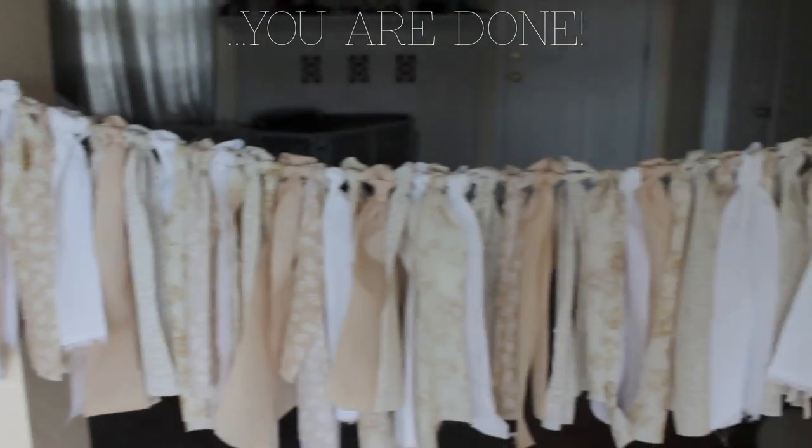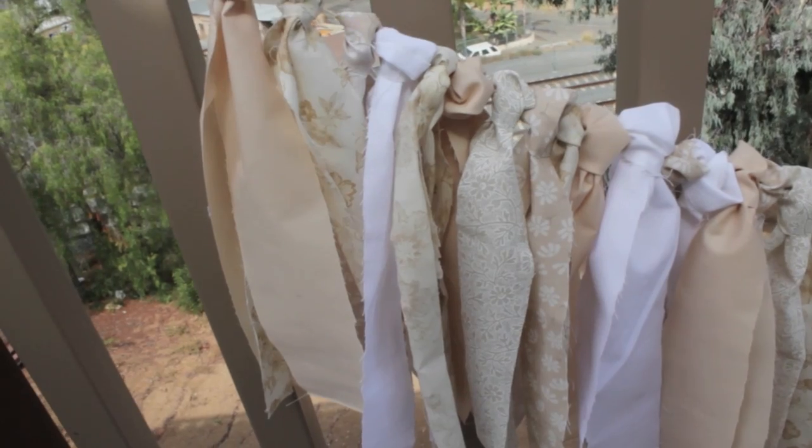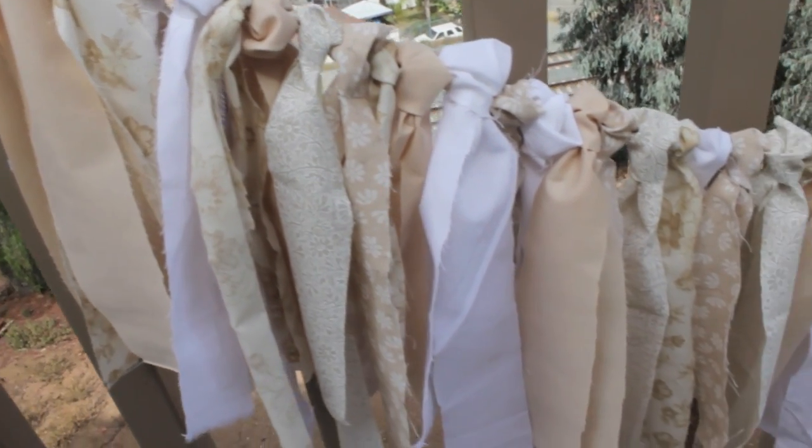Then you're done and it looks like that — it's really cute and fun and shabby chic.